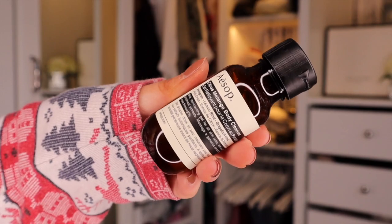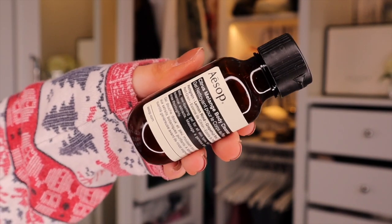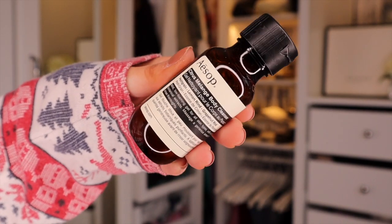The last thing we have is something by Aesop — the Citrus Melange Body Cleanser. It's purifying and it really smells citrusy, which is actually quite nice. That is everything inside the Harper's Bazaar Beauty Box for this month. I reckon this is going to fly off the shelf, so if you want to get your hands on one, link down below.